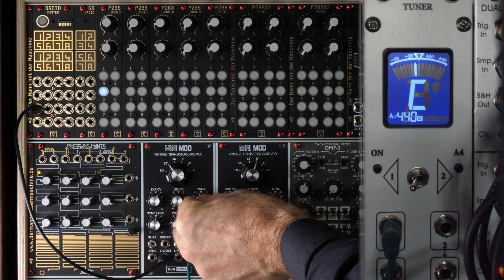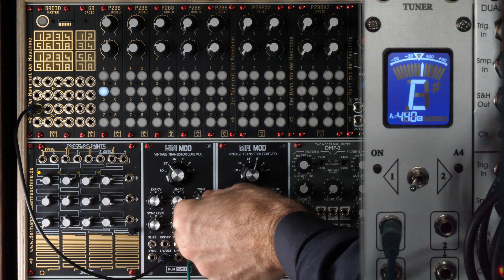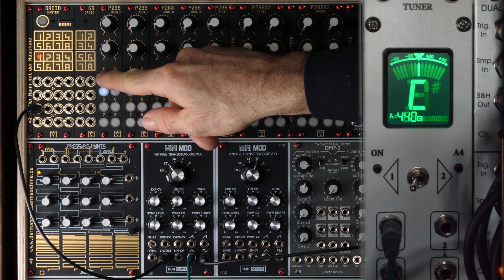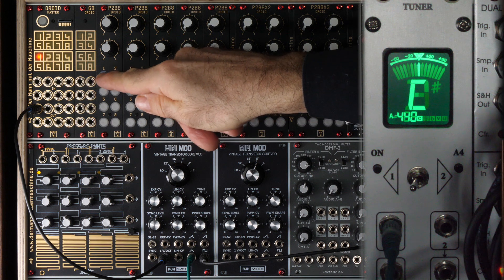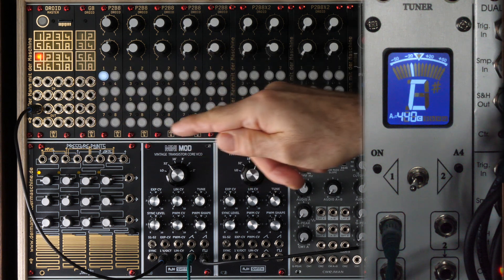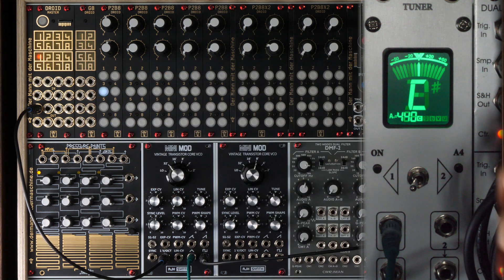First we set the lowest octave and tune the VCO to a perfect C. Then we step up octave by octave and check the tuning of the VCO. As you can see, further down it goes quite well, but at some point the frequency collapses and the tone becomes too low. And this is not because the VCO is badly calibrated, because then it would happen at all frequencies and not just at the high frequencies.